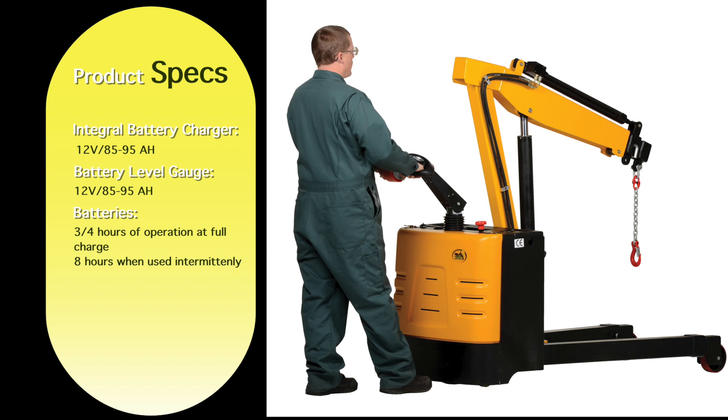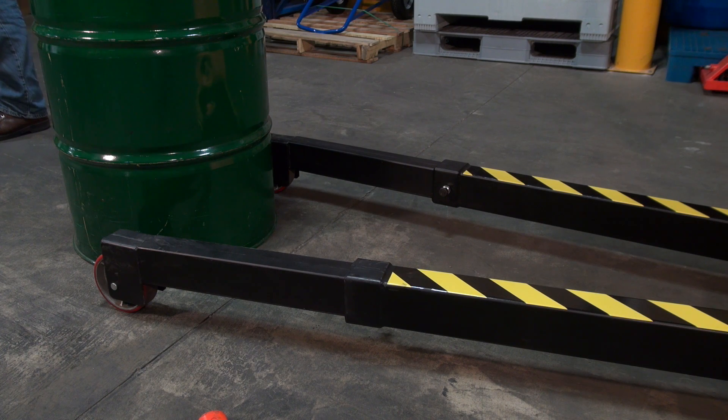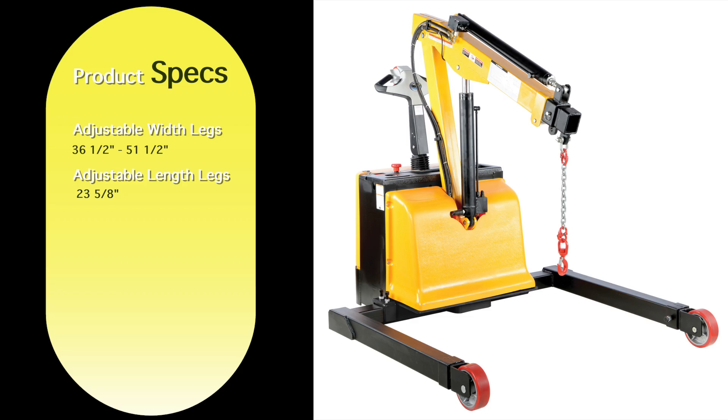This battery has 3 to 4 hours of operation at full charge, 8 hours when used intermittently. It also includes a rigid hook with a safety latch. Both models feature adjustable length legs. Other units feature adjustable width legs.